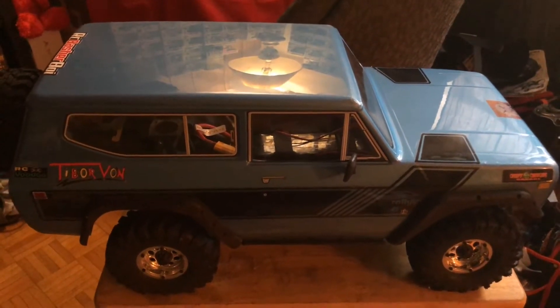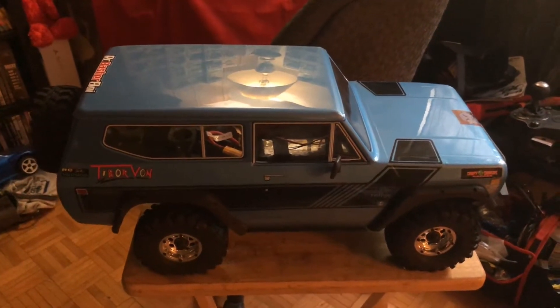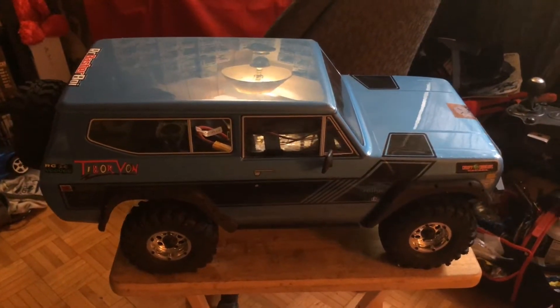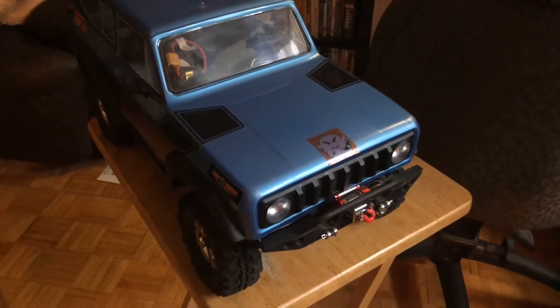Red Cat — these are not really expensive rigs, so you've got to kind of expect things are gonna break a little easier than some of the more expensive rigs. But the company stands by their products so well — I am thoroughly impressed with how they've treated me.